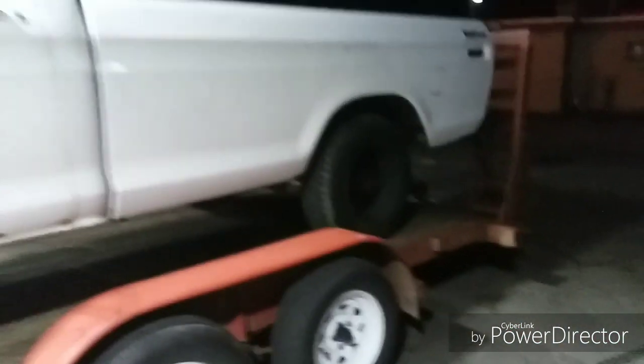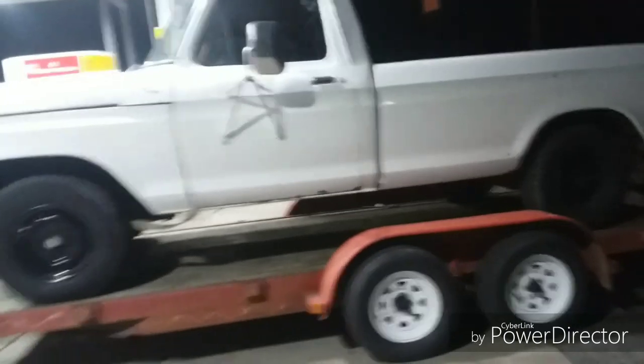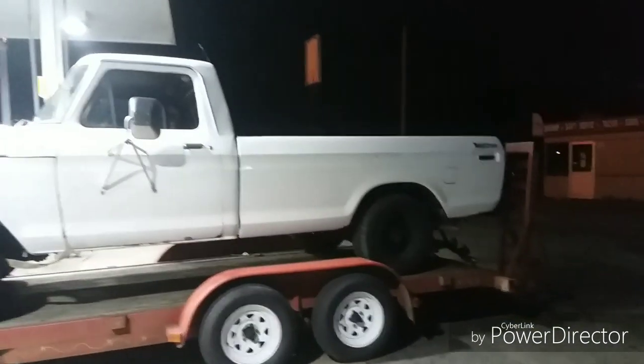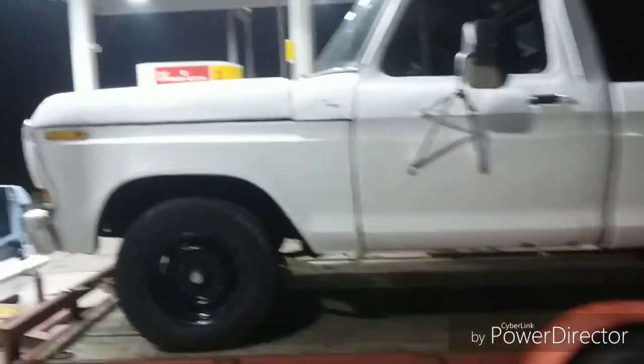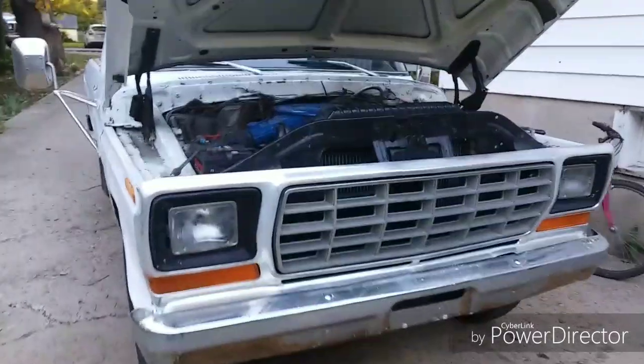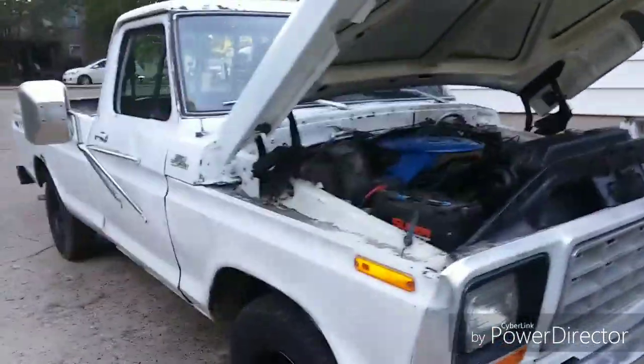Good looking from afar but far from good looking up close — that's okay, it's kind of the route I want to go with this anyway. So yeah, there'll be more to come on this. I guess I better go around and do a walk-around before I get started here.